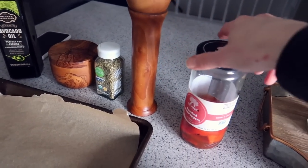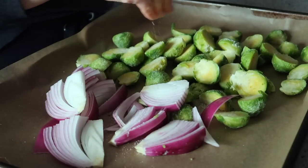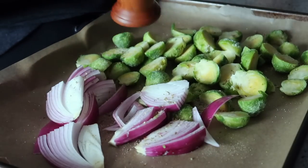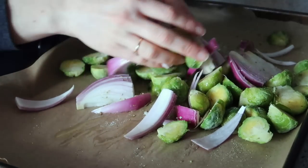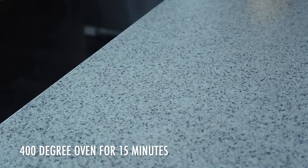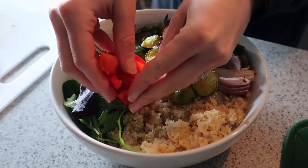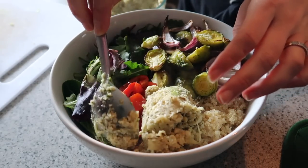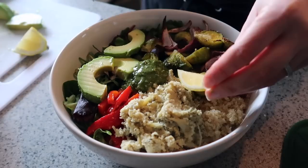And then some black pepper. I'm also going to top my bowl with some roasted red peppers. Once everything is done, the bowl gets nice, warm, fluffy quinoa, some Brussels sprouts, some red peppers, some mashed cauliflower, slices of avocado, a dollop of pesto right in the middle, and a squeeze of lemon juice.